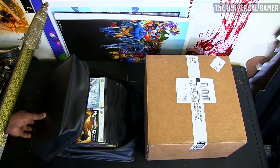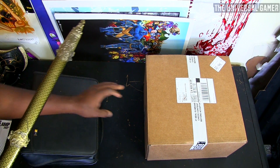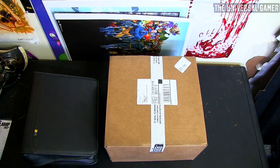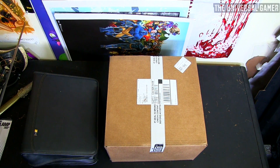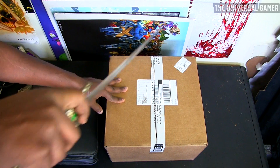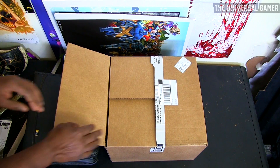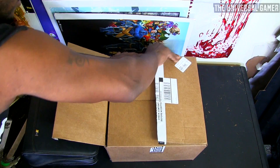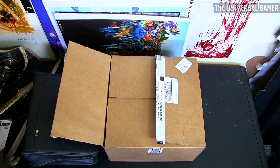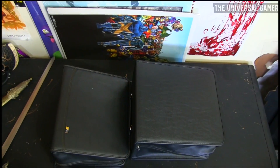I was on Amazon the other day and I saw this case out of nowhere — I love how it looks, that's why I just had to buy it. I barely had enough; it was $42 and I had about $45. Funny thing is, after buying it the price went up by ten dollars, so if you're gonna buy this particular case it's now about $50 after shipping and tax. They raised it from $30 to $40.